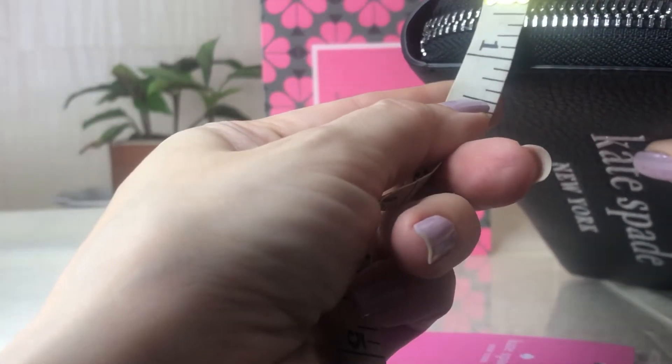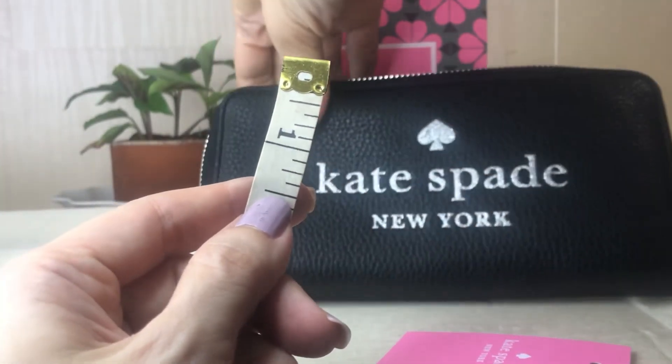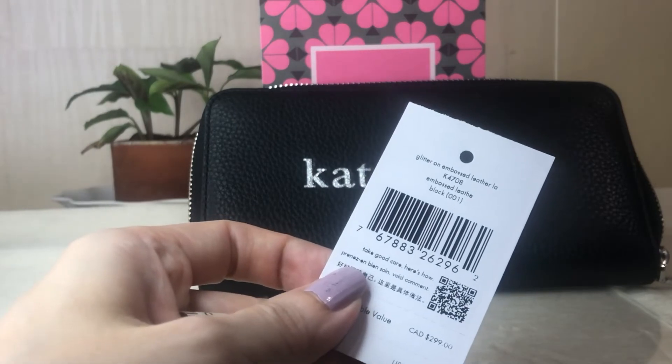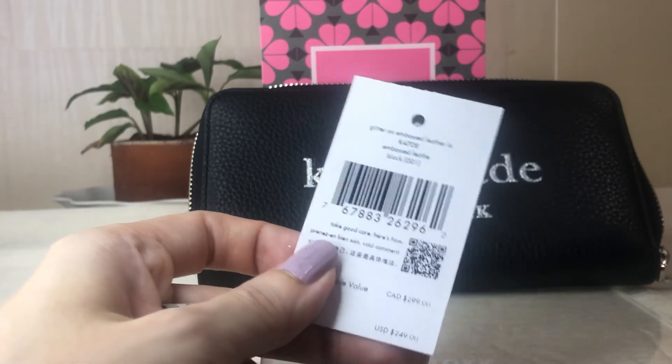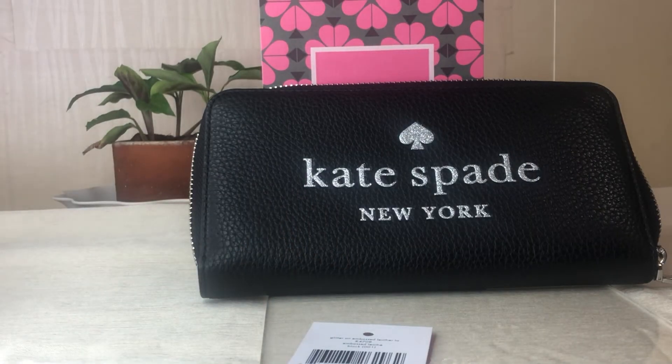The width is approximately one inch. So there you go — again, this is the Glitter On embossed leather in pebbled leather, color is black, hardwares are in silver. Thank you for watching, please take care, bye!